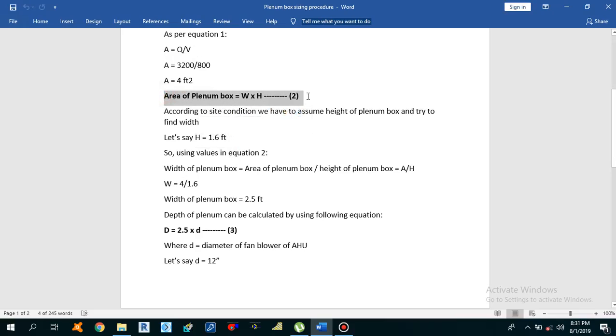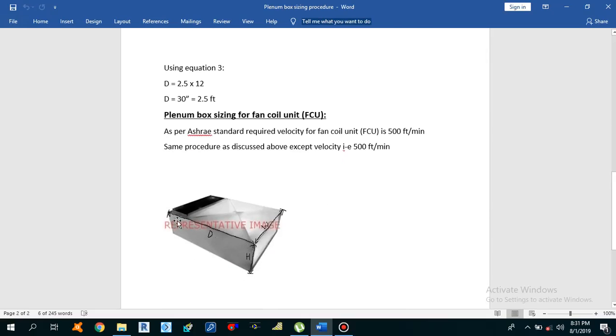Using the equation, we know the area is 4 square feet and the assumed height is 1.6 feet. Width of the plenum box = Area ÷ Height = 4 ÷ 1.6 = 2.5 feet. So the width of the plenum box is 2.5 feet and the height is 1.6 feet.